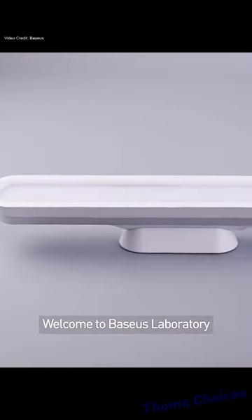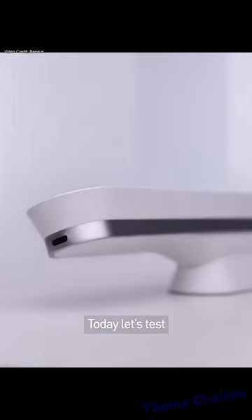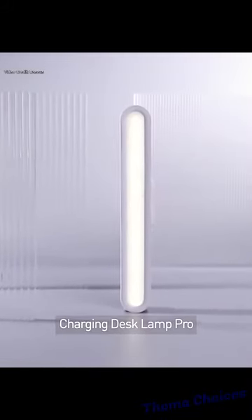Charge fast. Bases first. Welcome to Bases Laboratory. Today let's test the Bases Magnetic Stainless Steaming Charging Desk Lamp Pro.